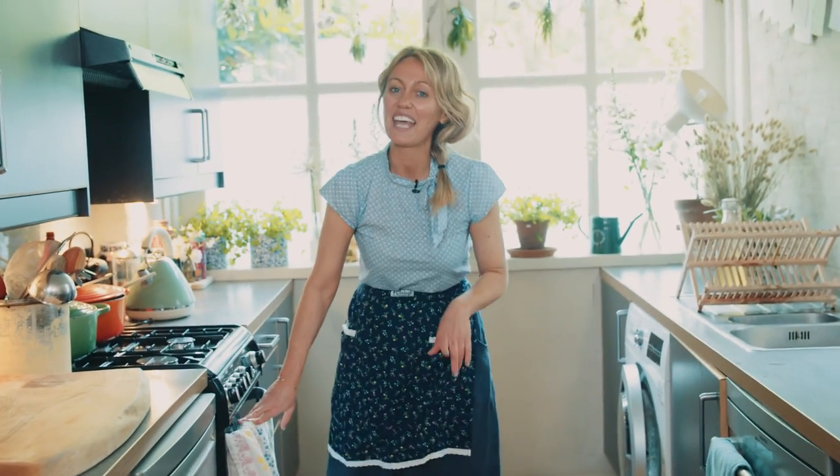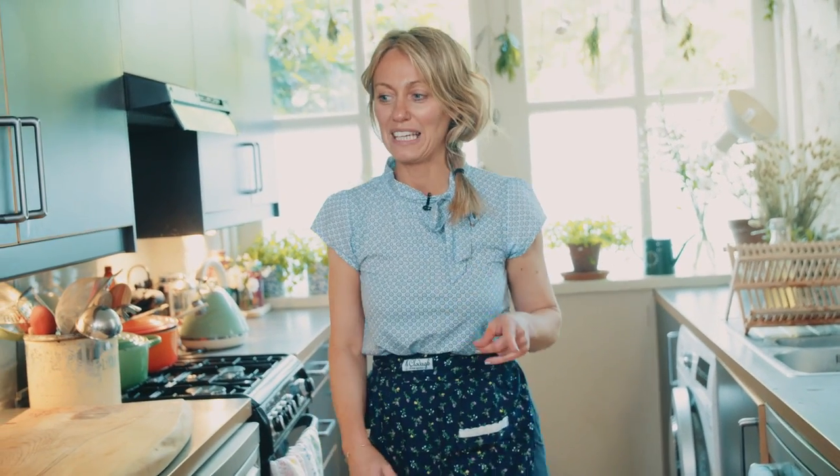I'm going to leave them bake at gas mark 4 for 25 minutes. If you want all the measurements and the exact recipe, you'll find it in the link below. While they're baking, I'm going to make the frosting.